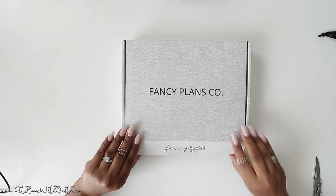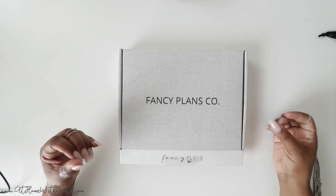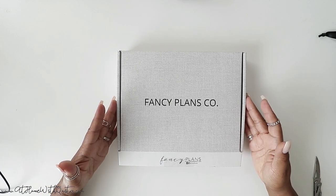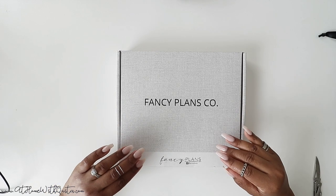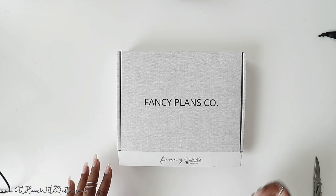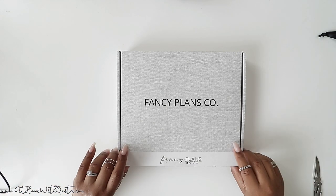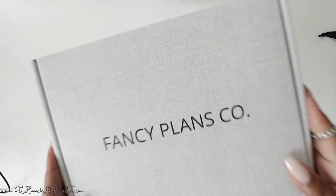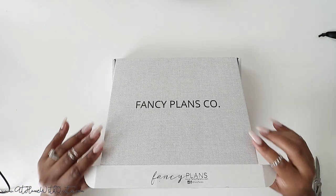As you guys know, these boxes have gotten so pricey — I don't know if it was the pandemic or whatnot — so we decided to go a different route, but we still have our logo and branding information on the box. It has our social information at the bottom and a little pattern. Very simple and basic. Let's open it up — I'm so excited to show this to you.